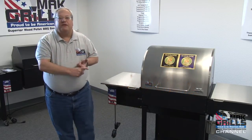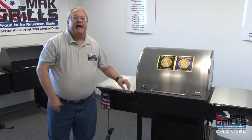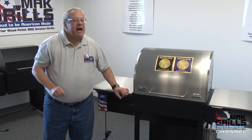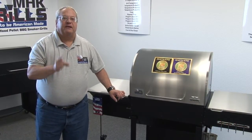Whether you're barbecuing, direct grilling, or cold smoking, there's only one grill that gives you the option to do all of those cooking styles in one grill — the Matt Two Star General Wood Pellet Grill. If you're serious about grilling, barbecuing, and smoking, Matt Wood Pellet Barbecues are the brand to buy.